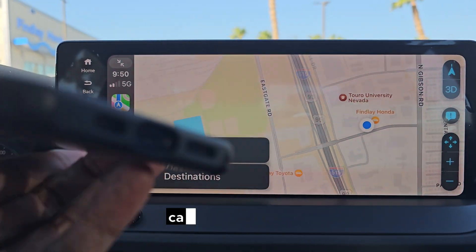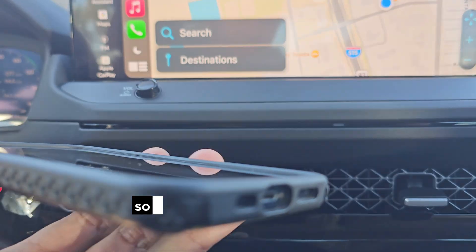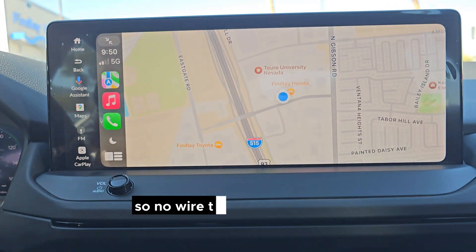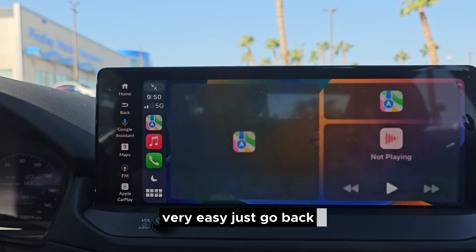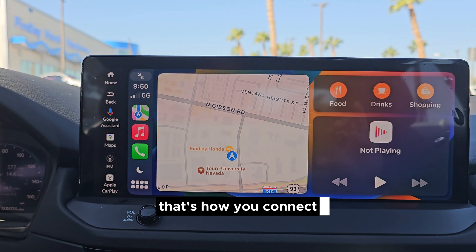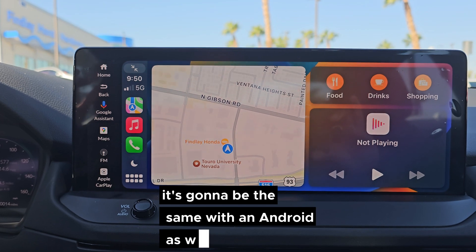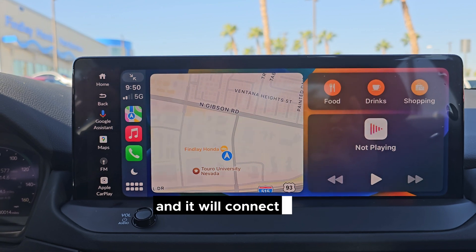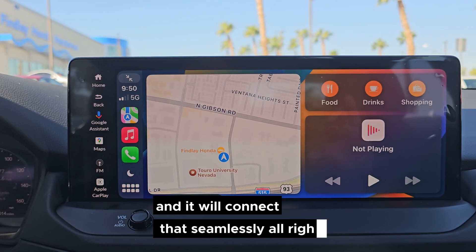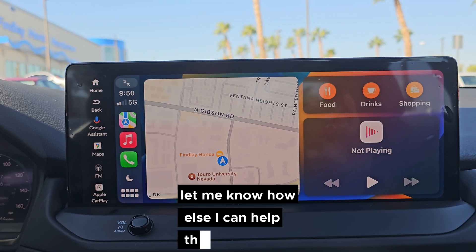That's simple — you can see here, no wire. That's the USB-C plug, so no wire. That simple to connect CarPlay. That's how you connect Apple CarPlay. It's going to be the same with Android as well — go to your Smartphone Projection, go through the prompts, and it will connect seamlessly. Hope this video helped you out — let me know how else I can help, thank you.